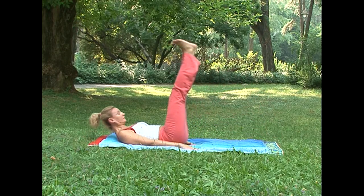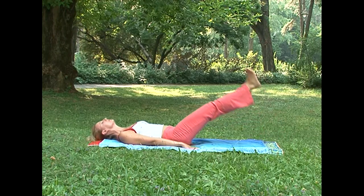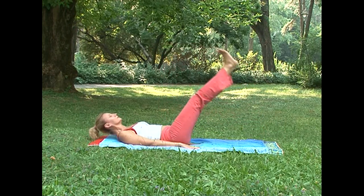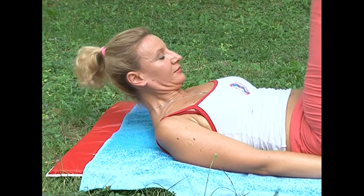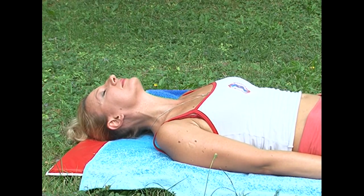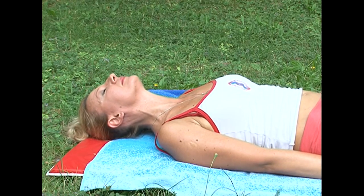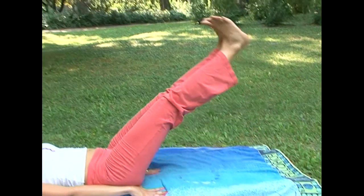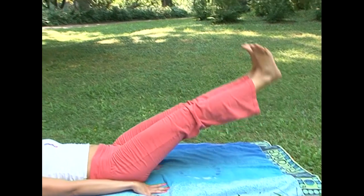The second exercise is also easy. Lie down and put your hands beside the hips. While inhaling, start lifting your head and your legs. During the exhale, slowly bring them down. While inhaling, raise just the head, not the shoulders — they should remain down. Repeat the exercise three times.